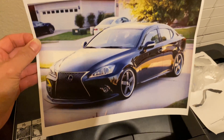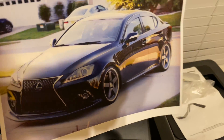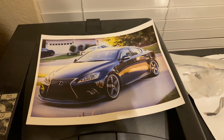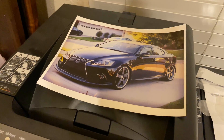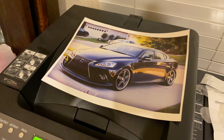It looks like that printed out nice and perfect — laser print. Thanks for watching, guys. If you like my video, please like, share, and subscribe. Look out for my other videos on cars and tech stuff around the house.